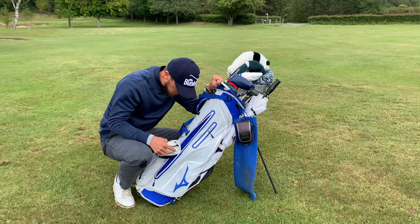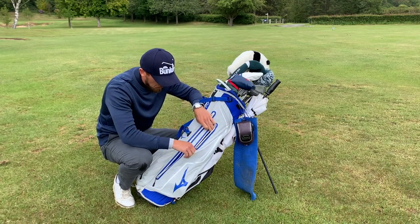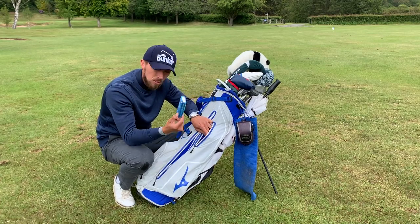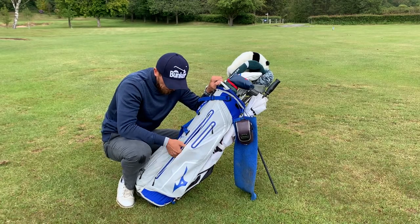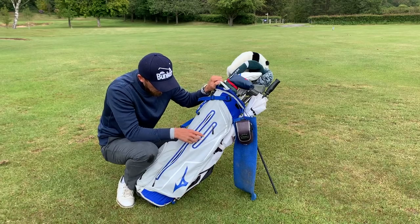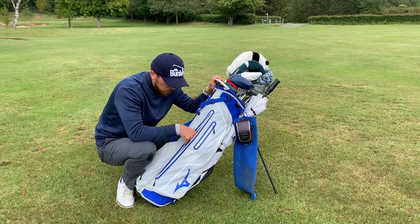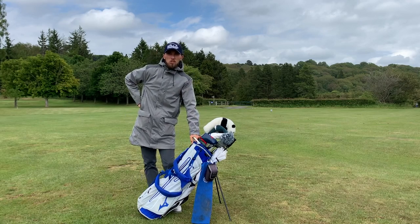Avoid putting drinks in the big pocket — I've had bottles leak and soak everything, including a spare jumper or waterproof. If it's raining and you need to put a jacket on, the last thing you want is it being wet from a leaking bottle. The large pocket is for waterproofs, jumpers, and valuables. I put valuables in a small pouch inside — things like sun cream, hand sanitizer, tablets, and tissues — then sit that on top of the waterproofs for protection.